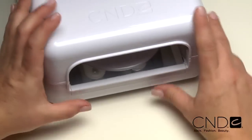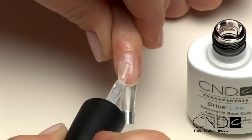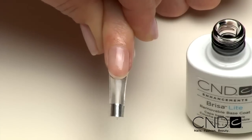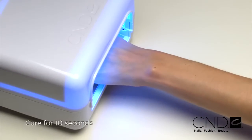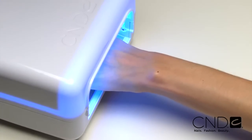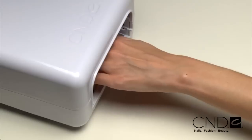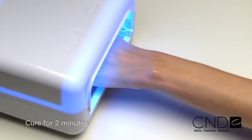Remove the hand tray from the CND UV lamp for proper hand placement with forms. Now we're ready to create the enhancement. Start by applying one thin layer of Brisa Lite Base Coat over the entire nail. Apply to five nails at a time and cure each hand for 10 seconds in the CND lamp. Do not remove the top film after removing the nails from the lamp. Next, apply a thin base layer of Brisa Lite Neutral Pink to the natural nail. Apply to five nails and cure each hand for two minutes in the CND UV lamp.